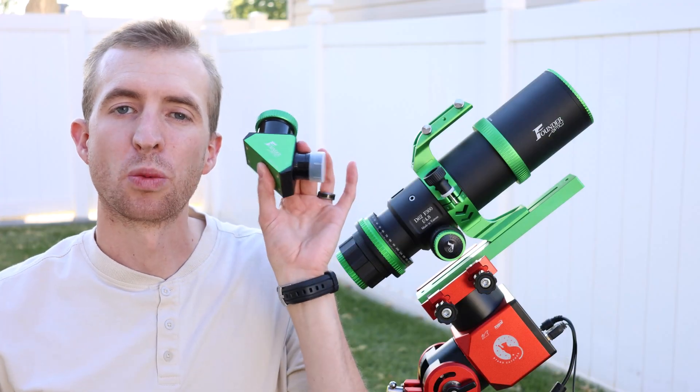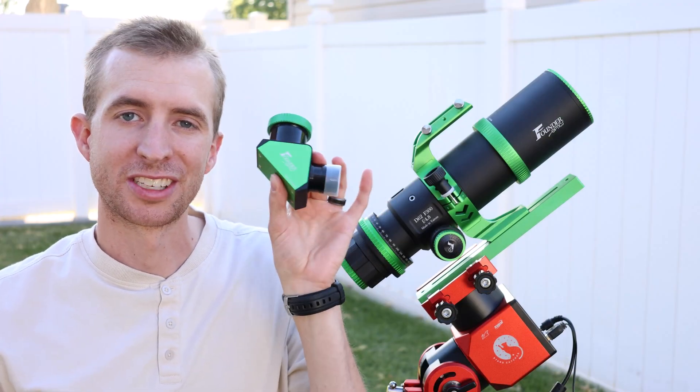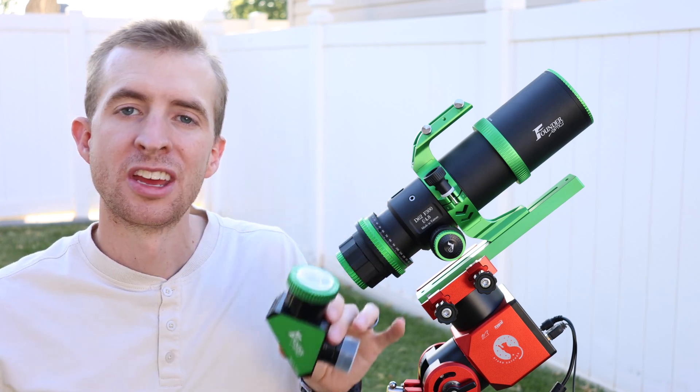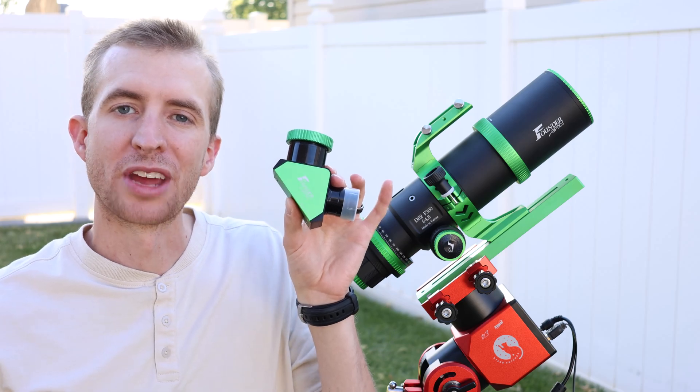The telescope comes with a 1.25 inch dielectric diagonal. So for those of you that like sharp, low magnification, wide field views, the Draco 62 fits that role nicely.